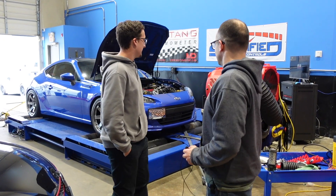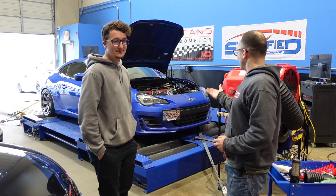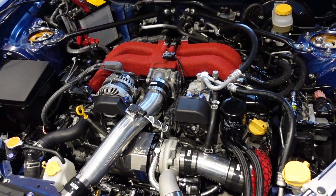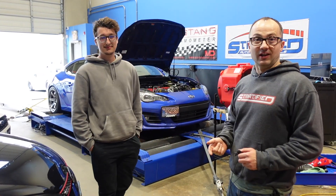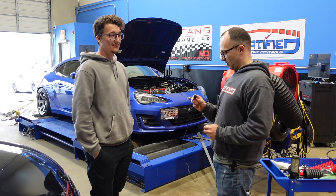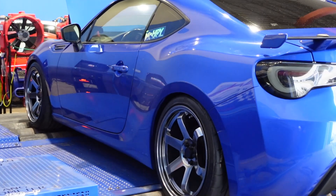Behind us we have Alex, another Alex, and his 2017 BRZ. It's got the nice red manifold and also it has the HKS turbo kit. We had Jared's car — who's actually come here with Alex as well — and we tuned his car on the dyno for a JDL turbo kit and turned it on, tuned it on flex fuel. Now we had a chance to do a similar flex fuel tune with a different kit. Tell us a little bit about your build, your goals, and your expectations.